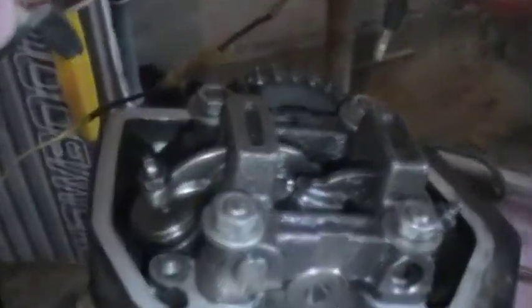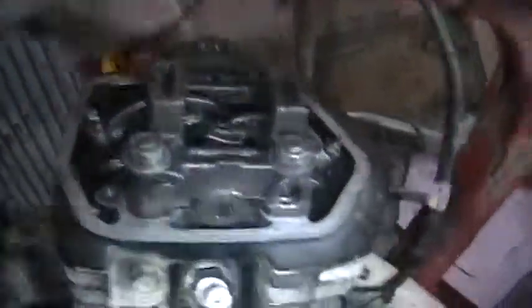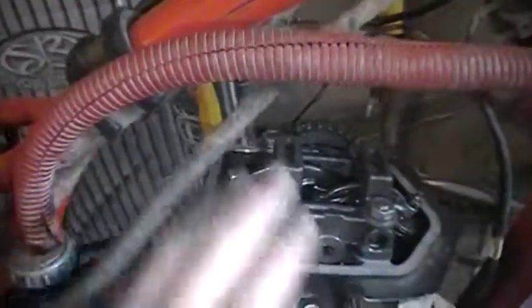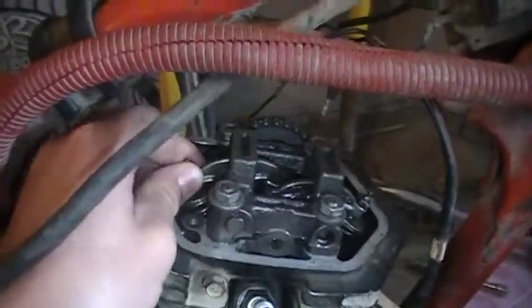Yeah, the valve's right there. It works, but every once in a while it gets stuck. And when you take this off right here, this is like the valve — these valves right here.